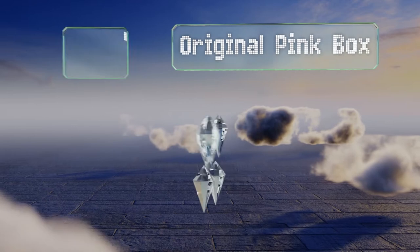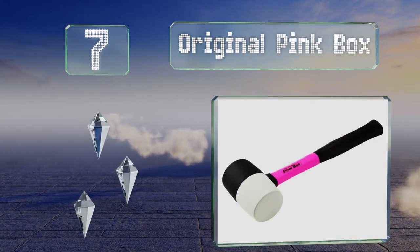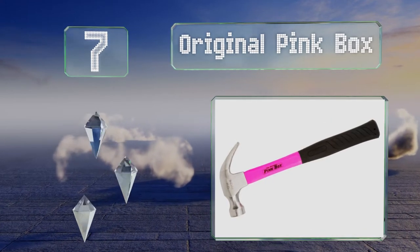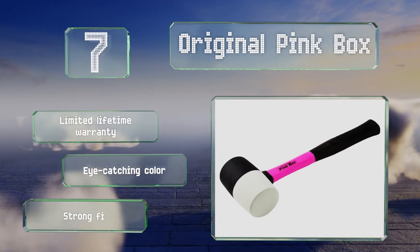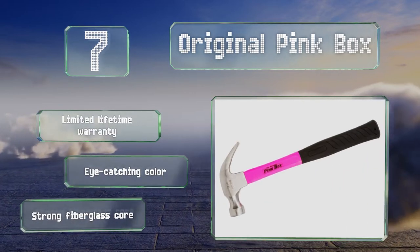At number seven, it doesn't really matter which version of the Original Pink Box you decide to go with. In either case, you're going to get a tool that provides a sturdy grip that won't slip out of your hand. Its smooth face doesn't leave a pattern behind on wood either. It's backed by a limited lifetime warranty and comes in an eye-catching pink color with a strong fiberglass core.